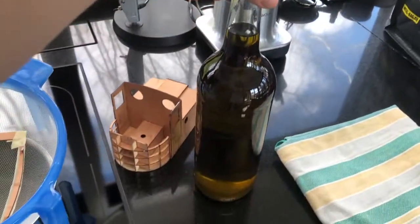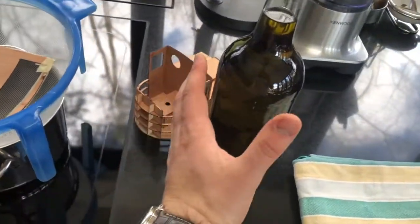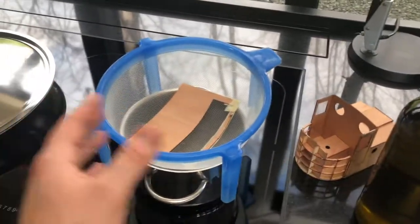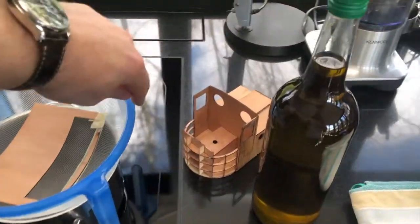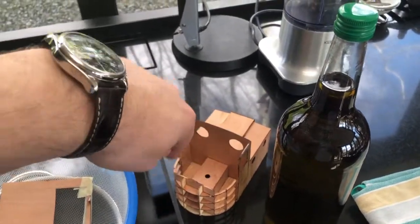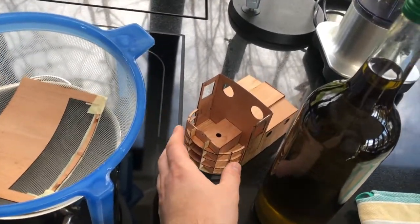As previously mentioned, I'm going to use steam to bend this front panel. I'm going to use that bottle of oil here because it's got roughly the same shape. I will bend the piece over it and repeat the procedure until I have the necessary shape and can glue the piece in with no tension.